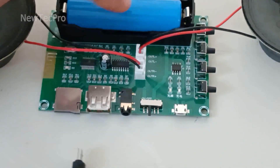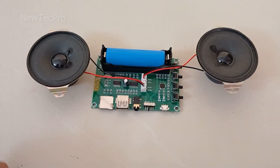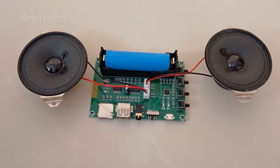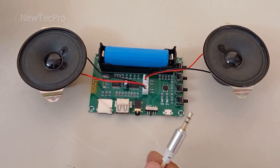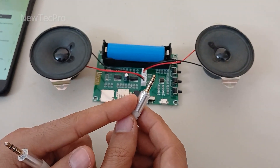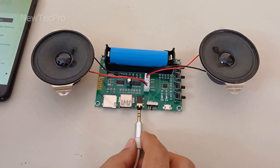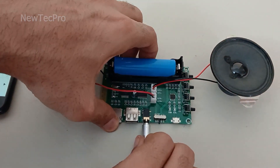For power supply you can use a lithium-ion battery. Okay, let's go to test the module amplifier — first by AUX cable. I'll put the AUX cable here.